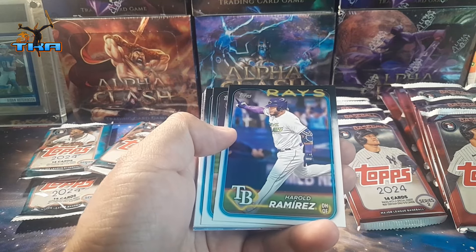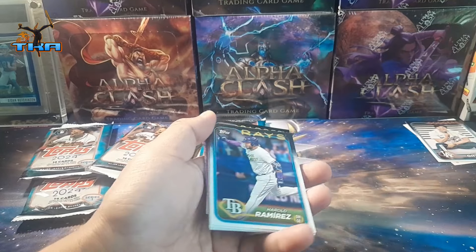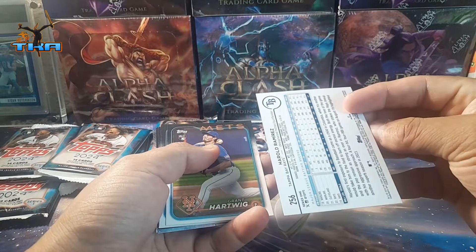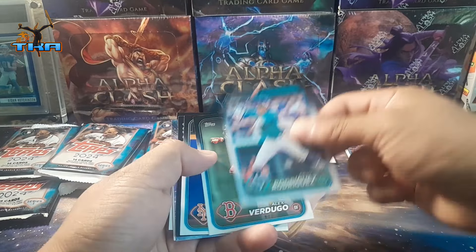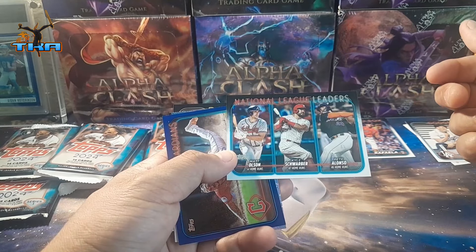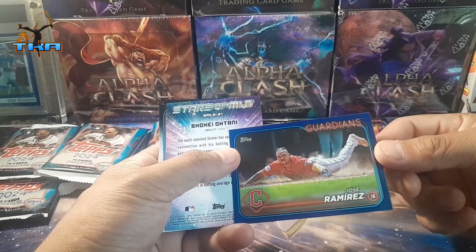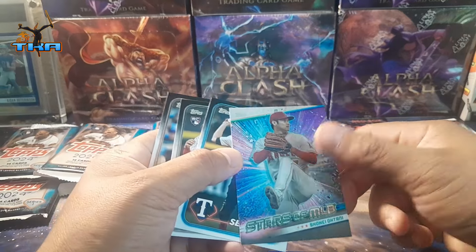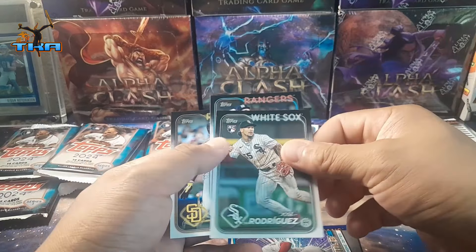Alright — Grant Hawkins, Julio Rodriguez, Alex Verdugo, Brendan Nimmo, we get a third, Matt Olson, Kyle Schwarber, and Pham. We get a royal blue — Joe Rameadis. Shiro Tiny — ooh nice, not the chrome but the regular one. And then Joe Rodriguez for the rookie.